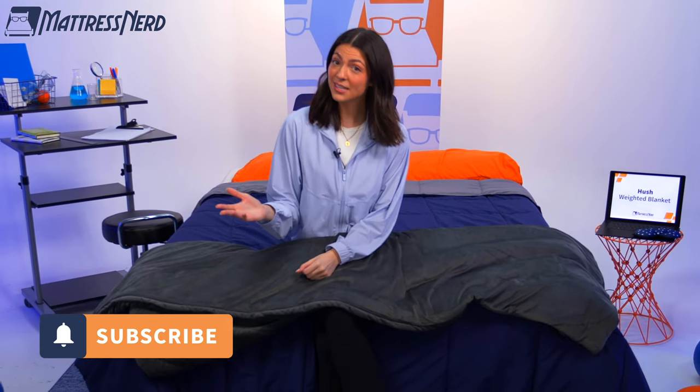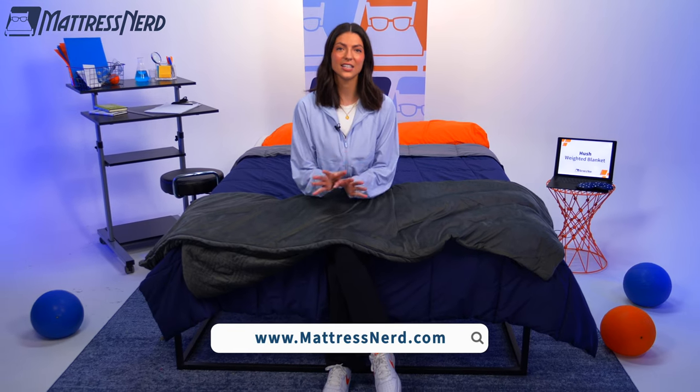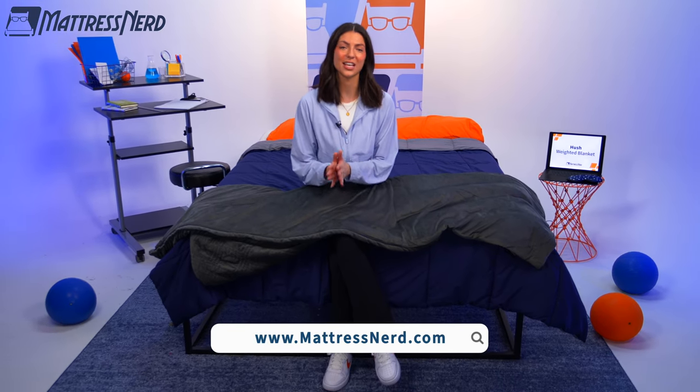My blanket-buying friends, we have reached the end of this review. If you found it helpful, you know the drill — show us some love by commenting on this video, liking it, and subscribing to our channel. You can also check out all of our other videos on our YouTube channel, or head directly to mattressnerd.com for tons of in-depth mattress, pillow, and bedding reviews, as well as exclusive discounts. Thanks so much for watching — see y'all next time, bye!